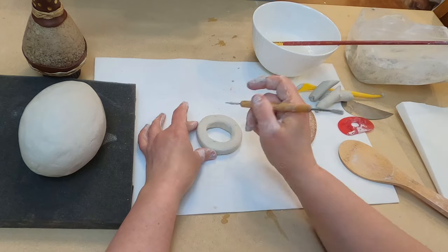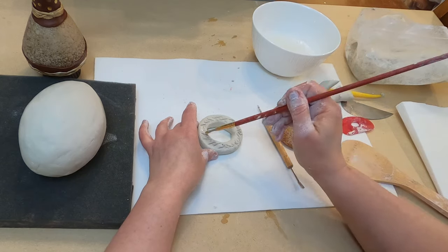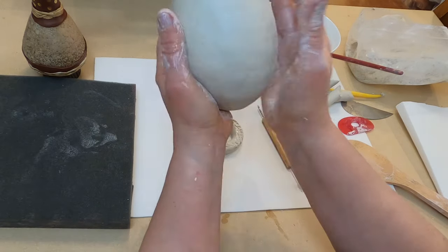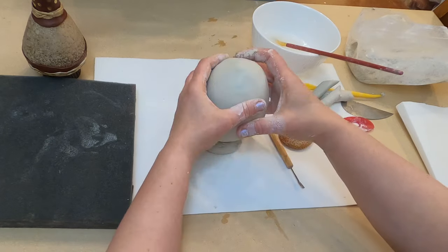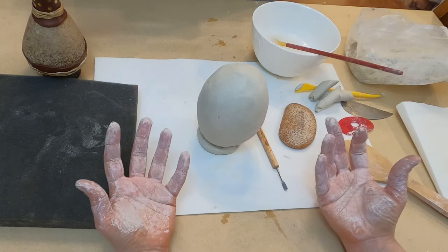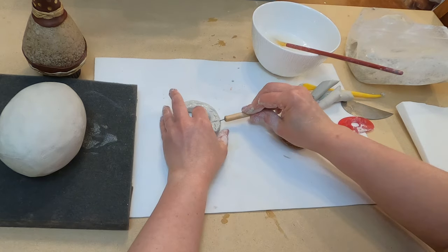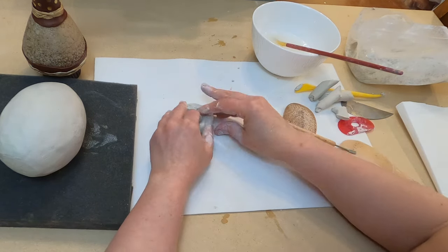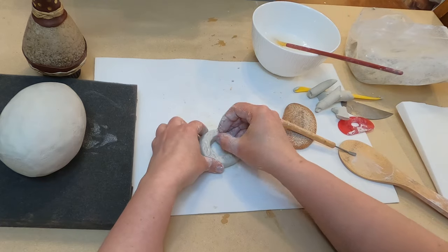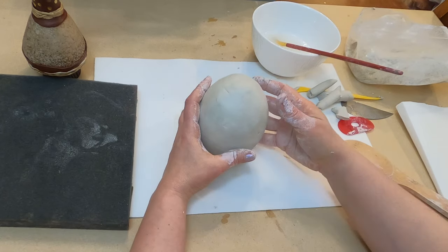Add water or slip and connect. I'm going to score here and add water. Let's flatten my vase slightly and add it here. I notice this foot looks too heavy for my vase, so I have to fix it — just remove one segment and connect it again to make it more elegant. Let's see — much better.